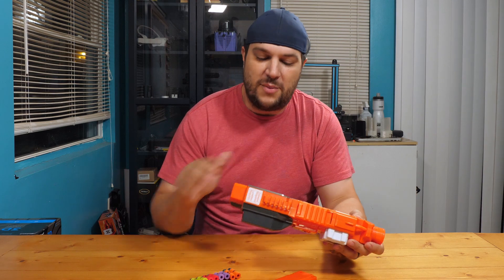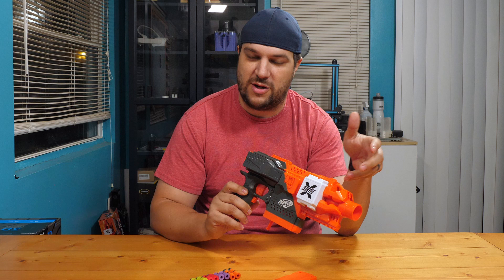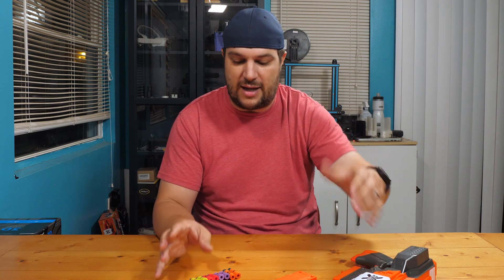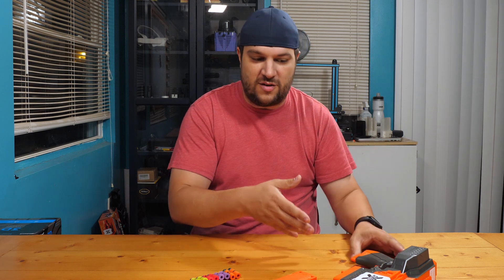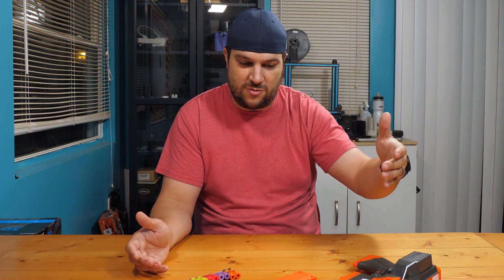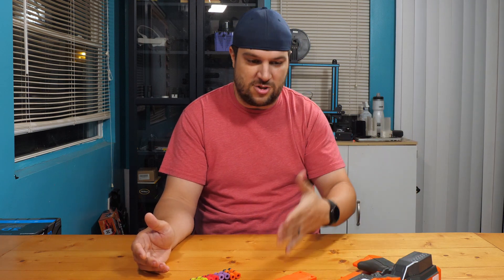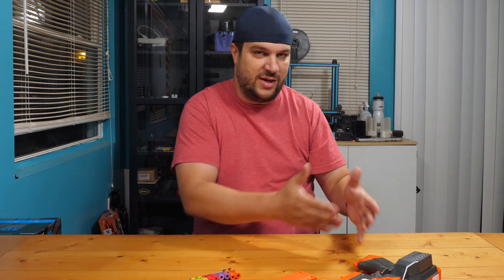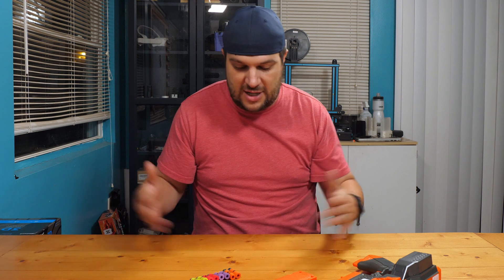Going forward for flywheel blasters — not so much for springers — we will be doing a dart stress test to see the likelihood of darts getting chewed up by a blaster, because that should go into your decision-making when purchasing a blaster. You know, am I going to have to replace my darts every time I shoot it? Am I only going to get one use out of it, or six times, or a dozen times?